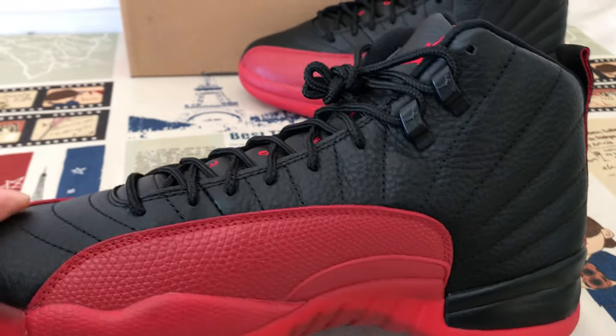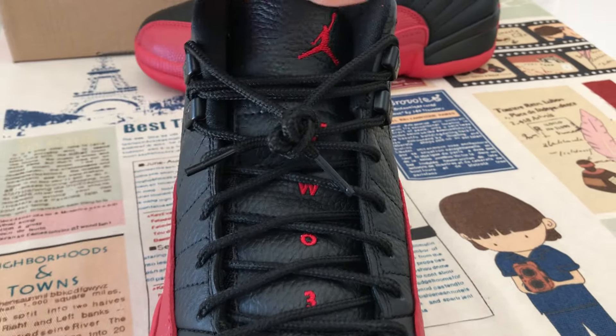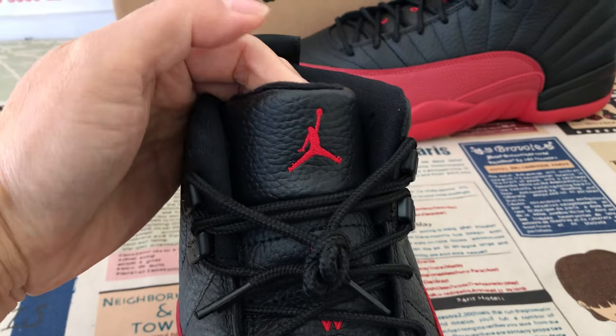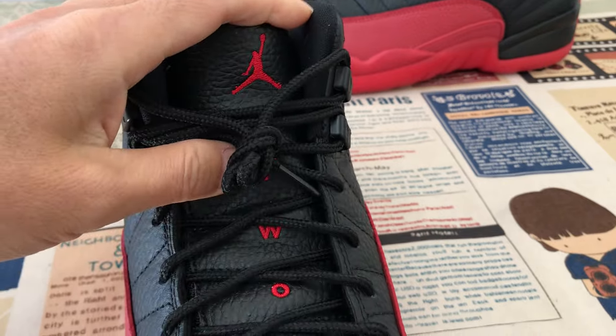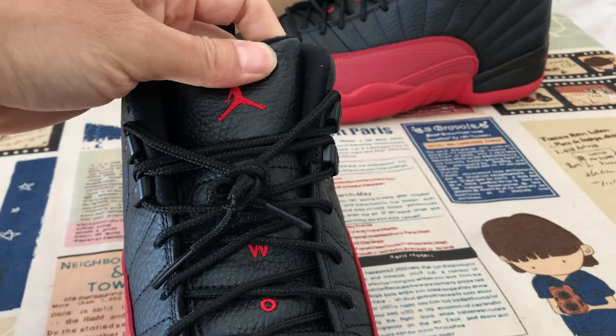The inside view — the black shoe lace, black real leather tongue with the Jumpman logo, and two, three body stitching on the tongue.